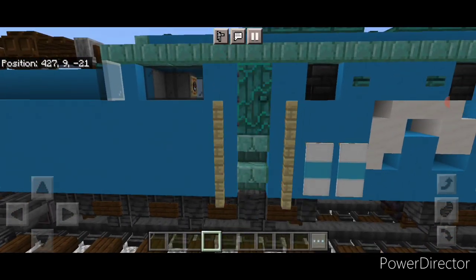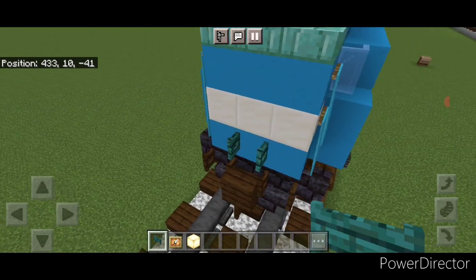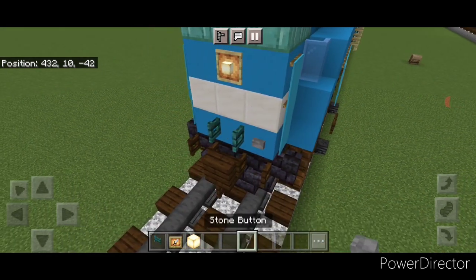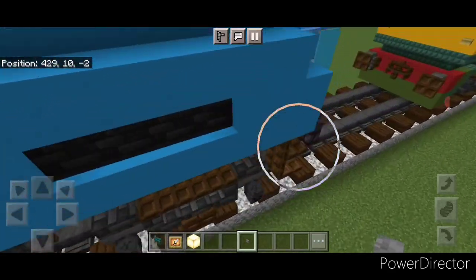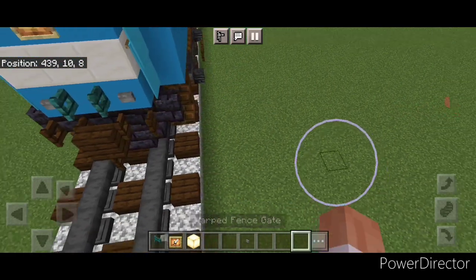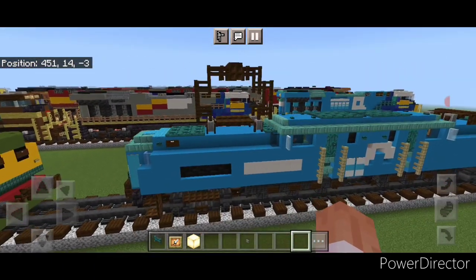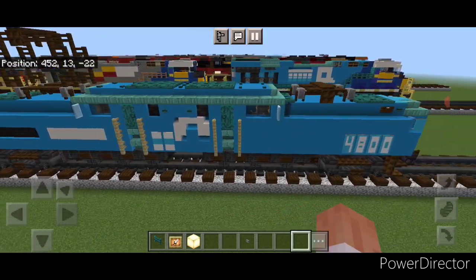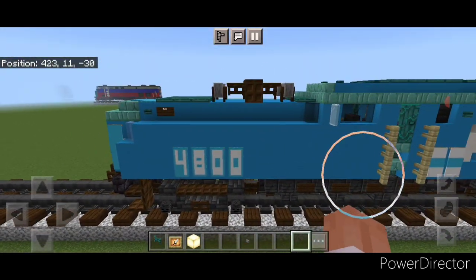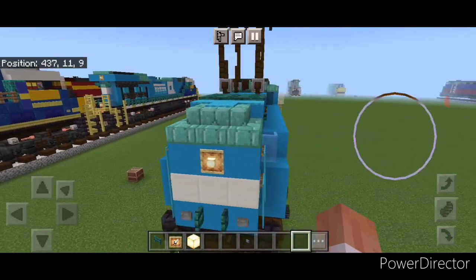The interior is done — come back outside. I just realized I forgot the headlight on one end, so come up here and place an open warped fence gate, then a glow item frame with a frog light above it, and a stone button on either side. Come down to the other end and put a stone button on either side and open a warped fence gate in the middle. And there we have it — we've finally completed our Conrail-painted GG1 electric locomotive. I hope everyone enjoyed the build. Thanks for watching, don't forget to like, comment, and subscribe, and everyone have a great week. Stay safe out there rail fans — we'll see you next time.